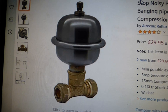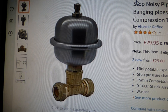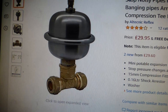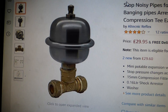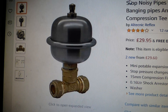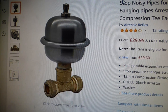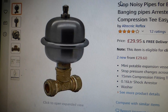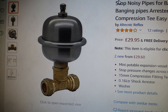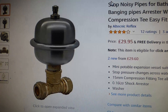This is a shock arrestor — it stops thumping pipes. Basically it's a pressure vessel that takes the shock out of things. It's good to get it as close as possible to where you think the noise is coming from. The disadvantage is it's quite big and bulky and needs to be hidden away somewhere. For roof tanks in cupboards where you can get it out of sight, it does seem to work well.